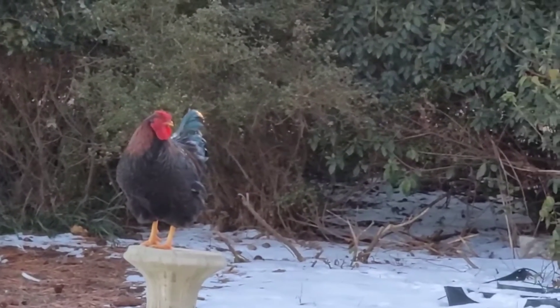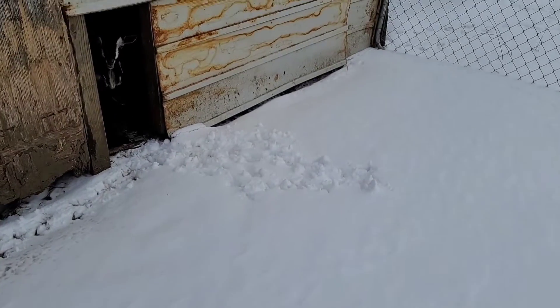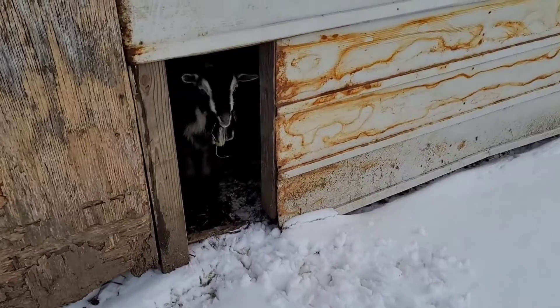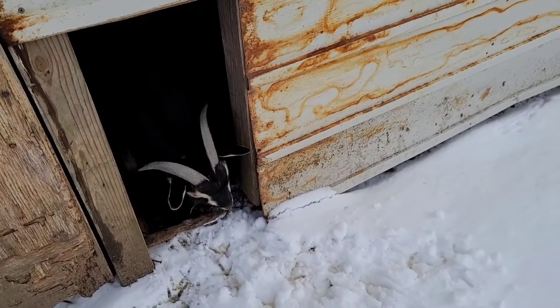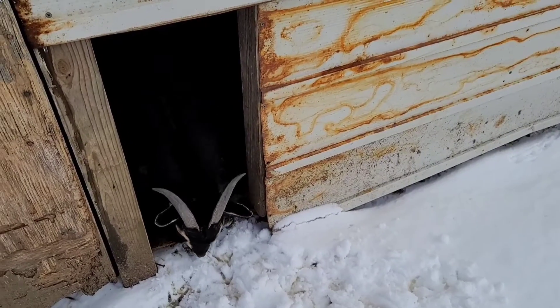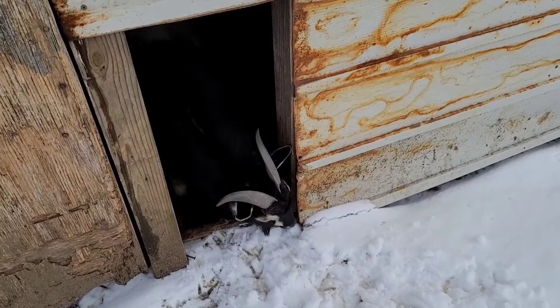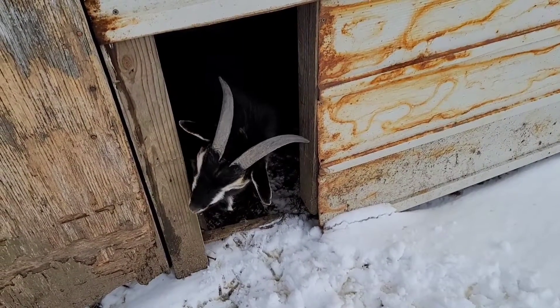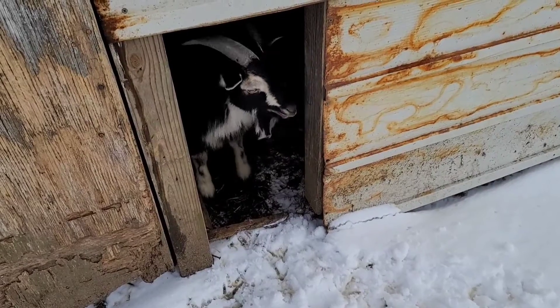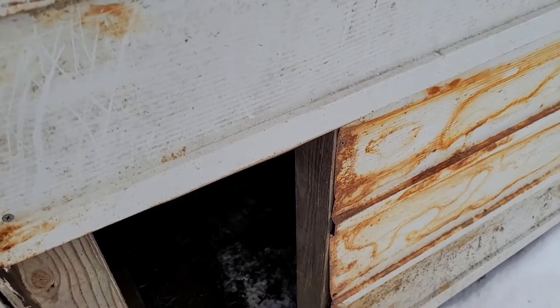He's telling me good morning, it's time to get up and check on the animals and feed them. Here in Carolina. Come on. Clyde ain't sure about this snow. He's like I'm not sure, I'm not coming out in this crap, mama.